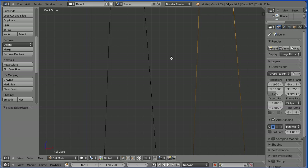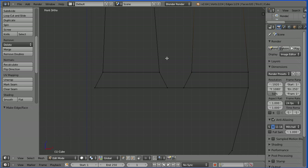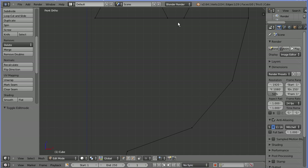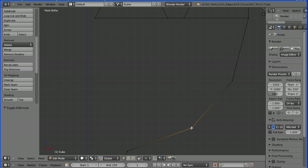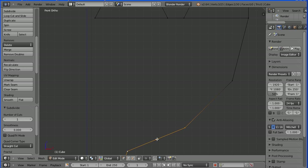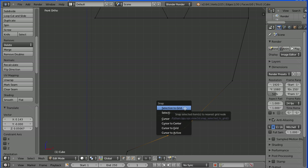Hold down shift and use the mouse wheel to pan back down. Following this grid line down, we need to move this vertex over one if you want a vertical edge. G to grab and move it over. Hold down shift, select the second vertex, W shortcut key and subdivide. Select the new vertex, G to grab, have that two across, one down. Hold down shift, select both, shift S and snap selection to grid.